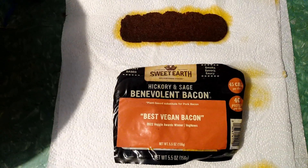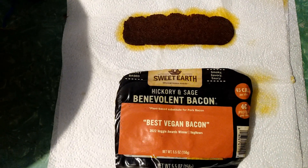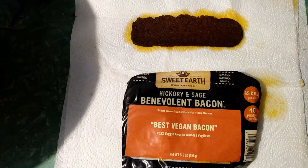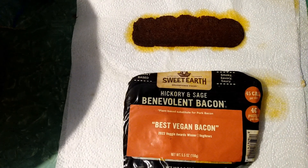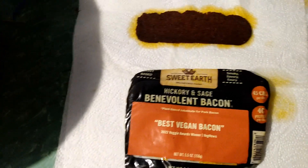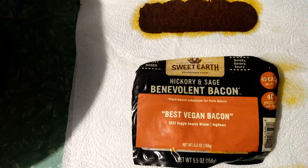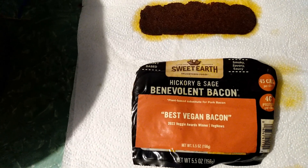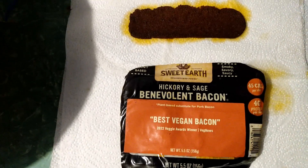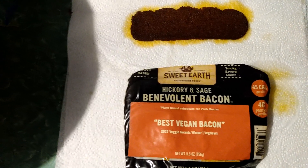Hi everyone, today is Monday, November 28, 2022. I want to do a quick review on this Sweet Earth hickory and sage vegan bacon. You get eight slices — I'm not sure how much it costs. I usually get it out of the food pantry or from dumpster diving, these more expensive products.